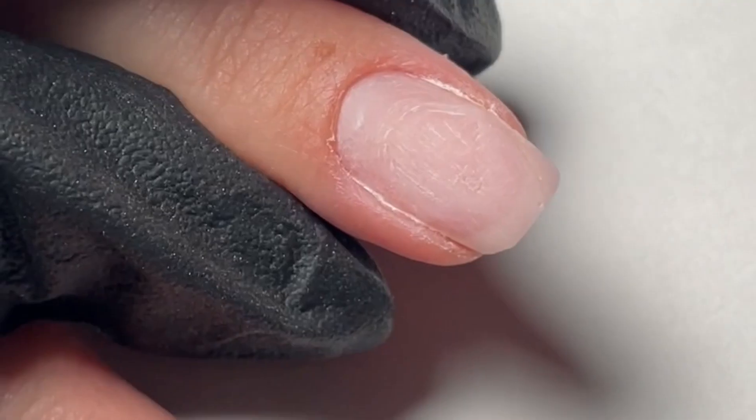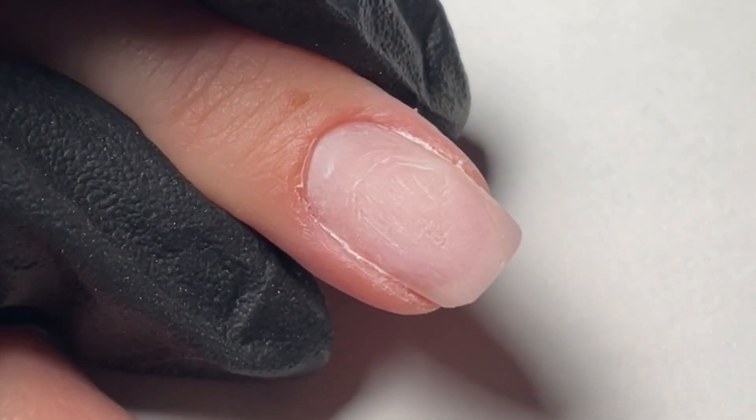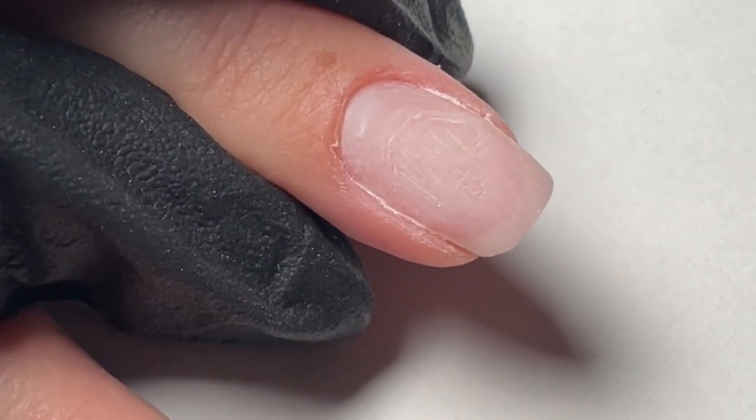Today we're going to show you how to do a beautiful gel manicure with our Fortify 3-Step Natural Nail Gel Manicure System.